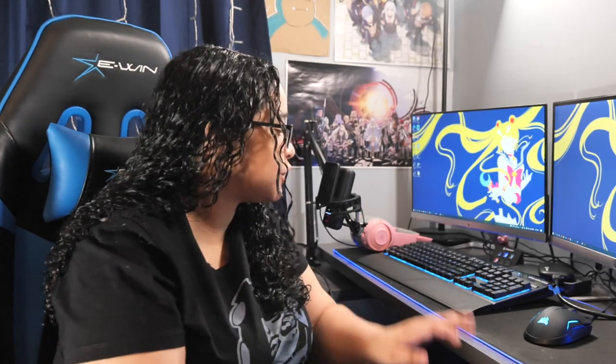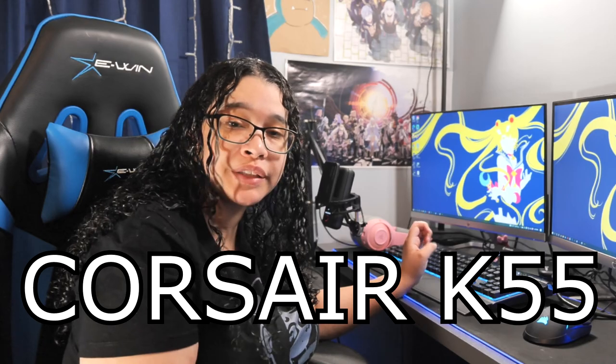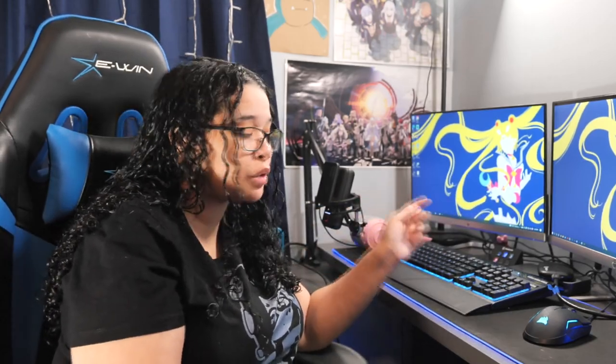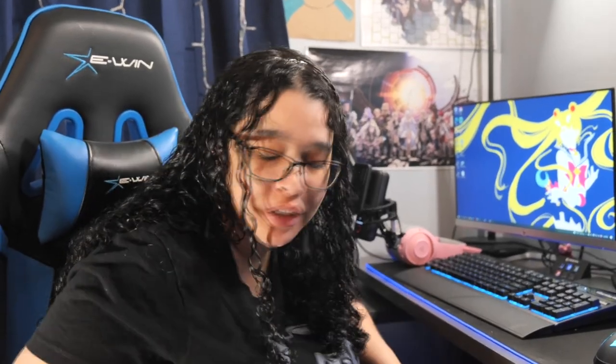So first I'm going to take off my OG keyboard — it's a Corsair. I don't know what K-Family it is in, but it's a very good keyboard. Highly recommend if you want a full keyboard. I went with the Mini because I don't use that part, so let's go unplug this thing.